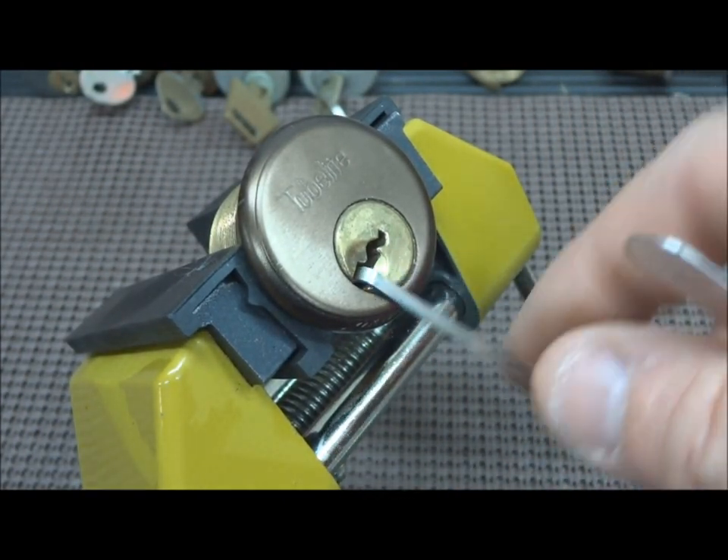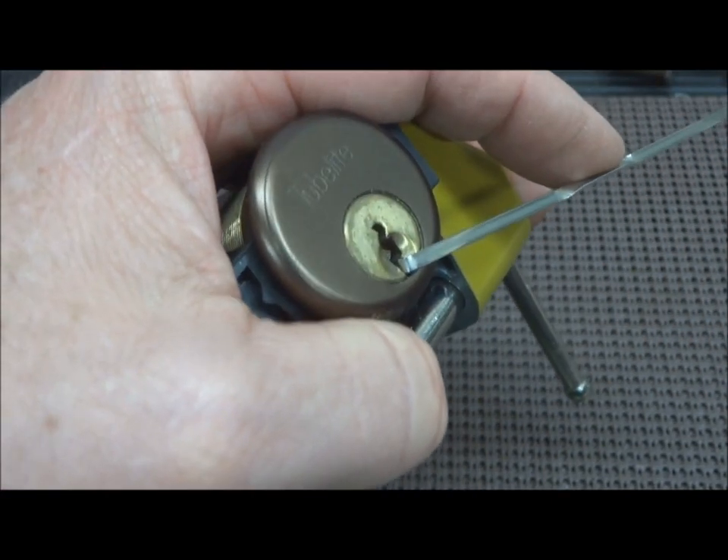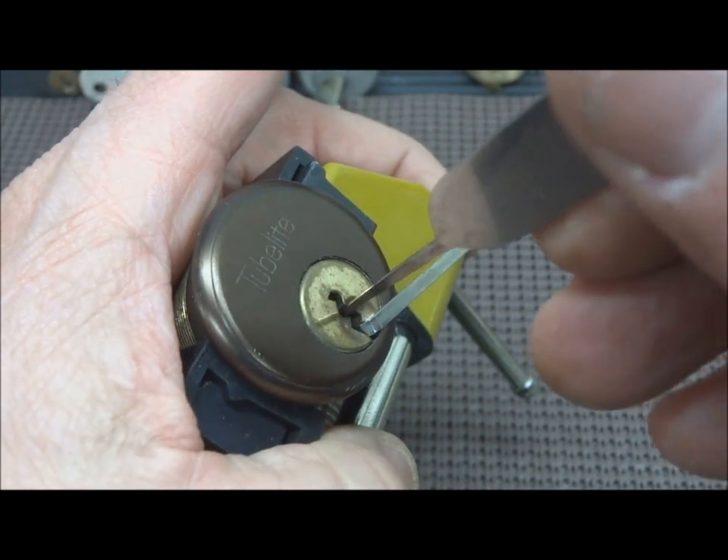There we go. We're in, like two minutes. Let's just try — since we got time, let me turn a little bit more so I don't hit the camera. Let's just see if we can zip this tube light.